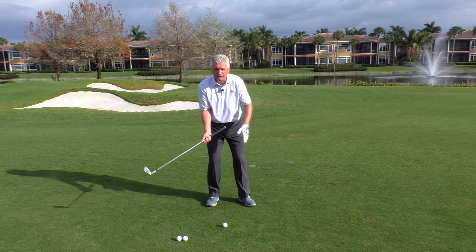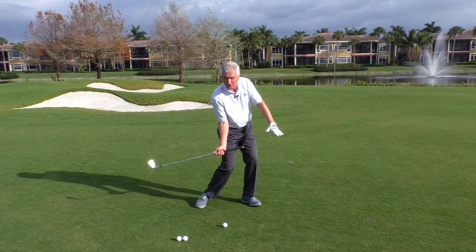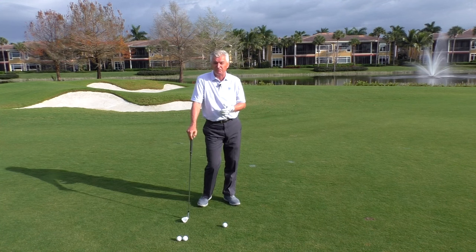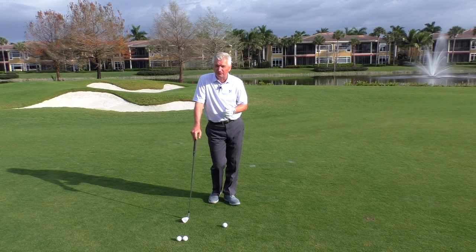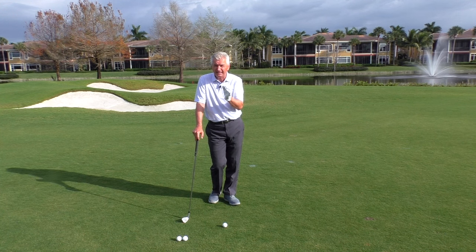You can do it if you're a young, aggressive player with great hip turn, great weight transfer, and a lot of lag — probably a long hitter would be indicative of that. You might be able to play it up a little bit, but likely a little more in the middle is going to be the proper position.